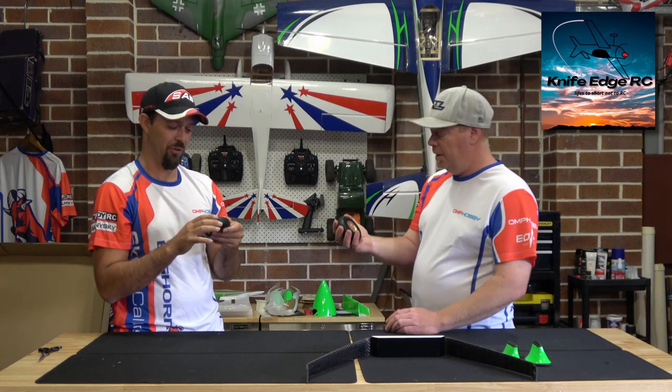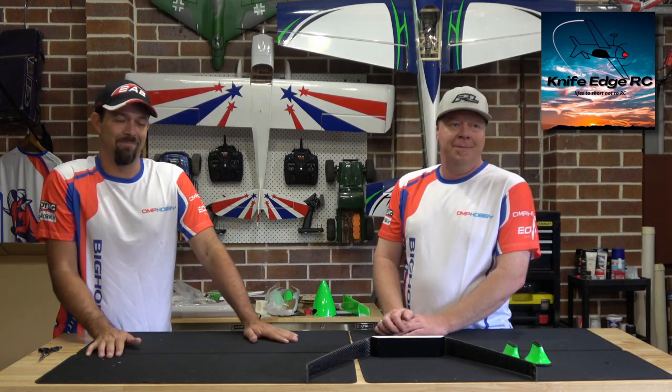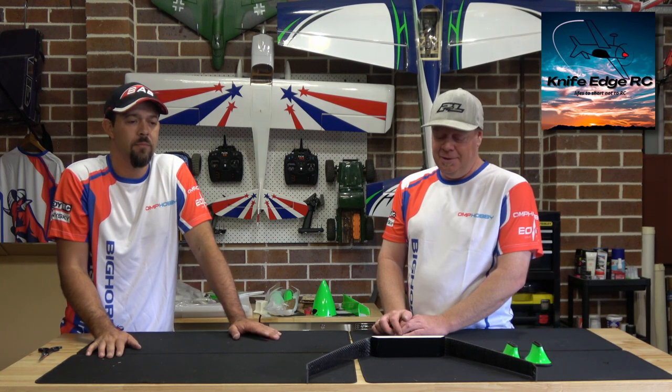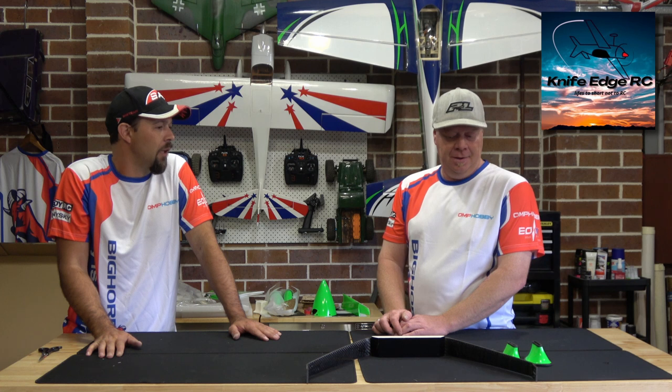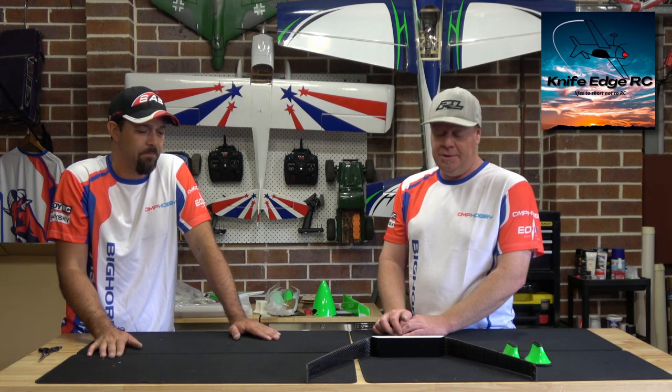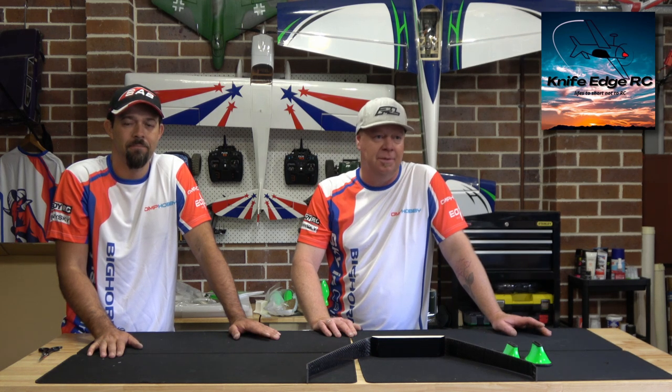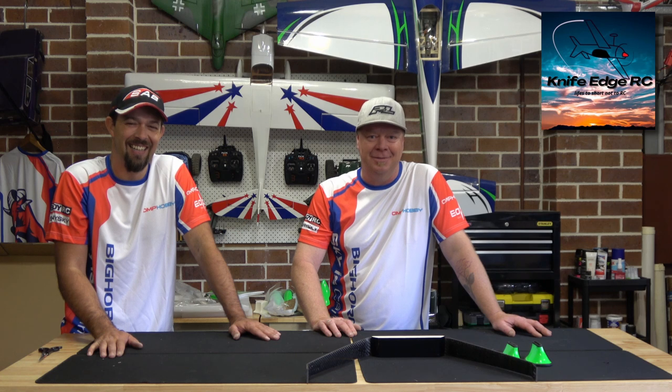They feel good — with the weight of the plane they're not going to be too firm or too bouncy. Where can I get one? You can contact us at KnifeEdge RC — knife edge products at gmail.com. Search us up on Facebook as KnifeEdge RC — you'll see all the videos and photos of the planes, unboxings, flight videos, pictures. If you want any information just shoot us a message and I can fill you in on prices. Thanks for joining us and look forward to the next video when we get this up and going!